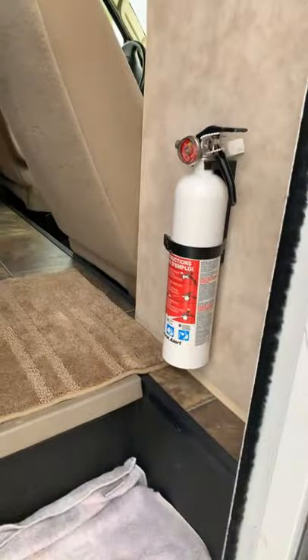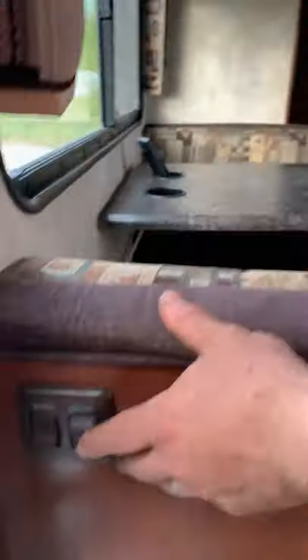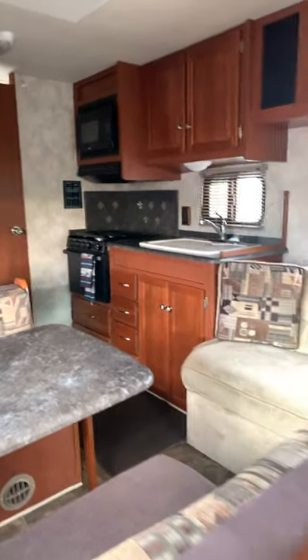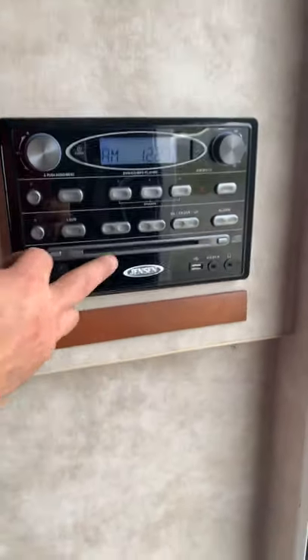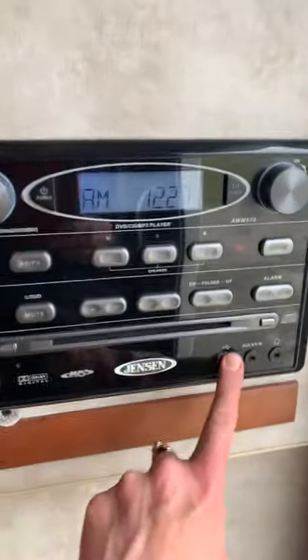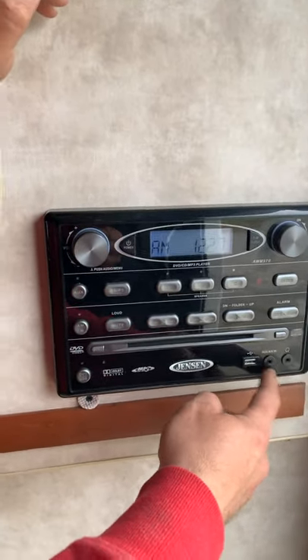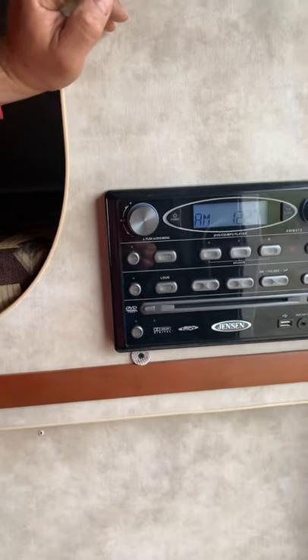Coming in here, you see your fire extinguisher is right here. You have a couple of switches: porch light for the outside right here, and for your light down at the bottom, your floor, and your ceiling light, which turns this light on right here. You do have your stereo right here. It plays DVDs. Your radio has everything you need — you can do your USB, put your own music, plug it into your AUX connector, and we do have that connector in the glove box.